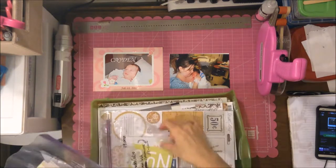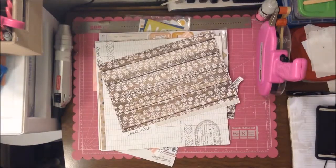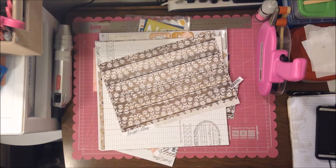Hey, my scrappy friends! I have a layout for you today that I finished last weekend. I'm going to be using the Teresa Collins Life Emporium collection pretty much for the whole thing — there are just a few extra things I add to this, so that's what I pulled out.